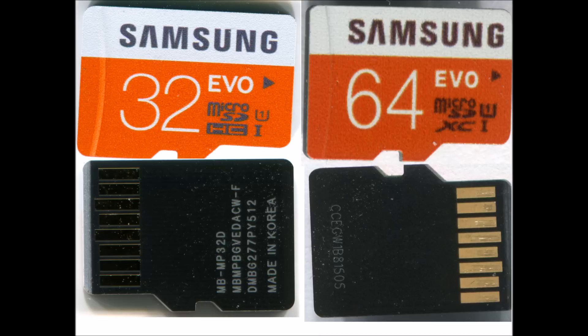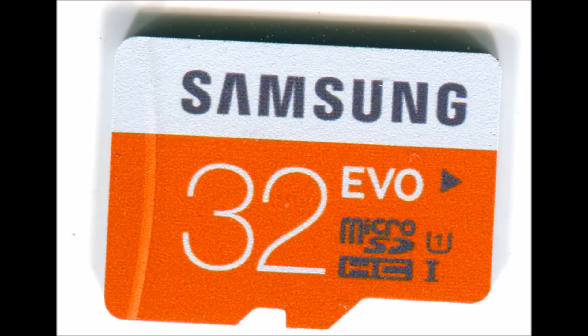There are a lot of software tools that you can use to check whether this is a good one or a fake one.